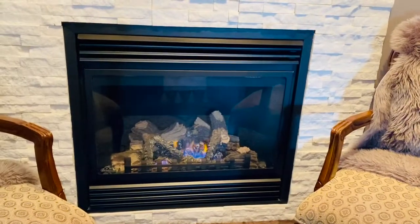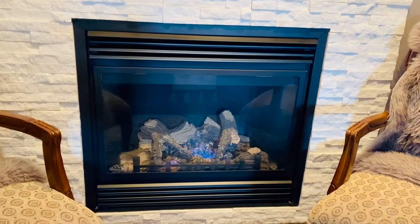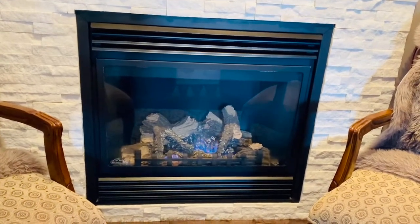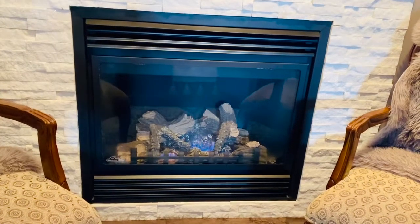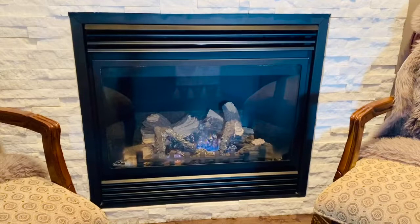And there you go — your gas fireplace is all set up and you can enjoy it for the cold winter season. I really hope this video helped you out. Like, share, and comment down below if this video helped you. Hope you have an awesome winter season and really enjoyed this video.